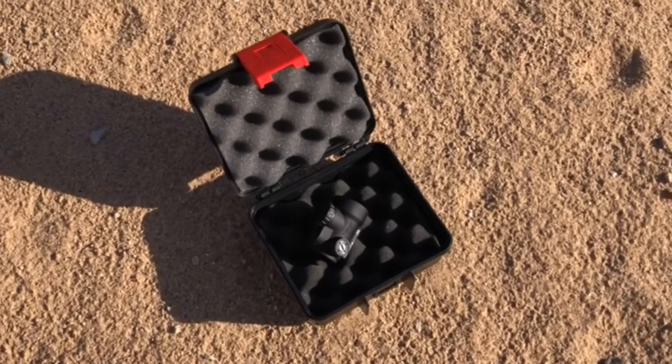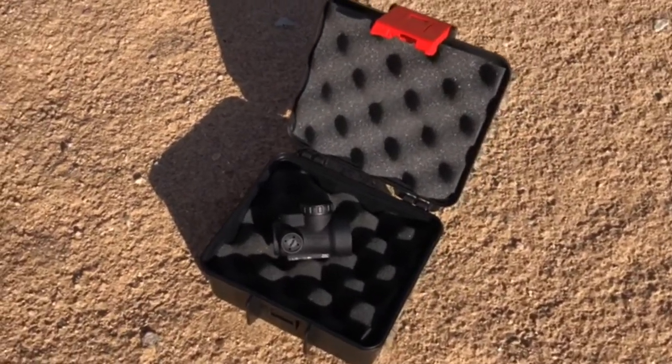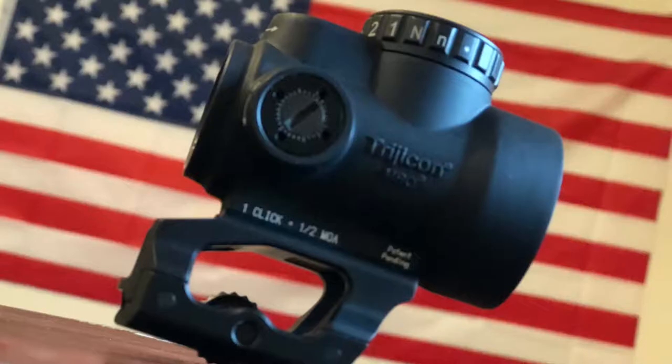First off, the MRO comes in a very nice hard case. All paperwork is found inside. I do want to point out that I received a defective MRO which I had to get replaced. There was a fiber or possibly a scratch on the objective lens inside the tube. I contacted Trijicon and they said it would be an eight-week turnaround. I then contacted the retailer I got it from and very hassle-free, I had a replacement within two weeks.